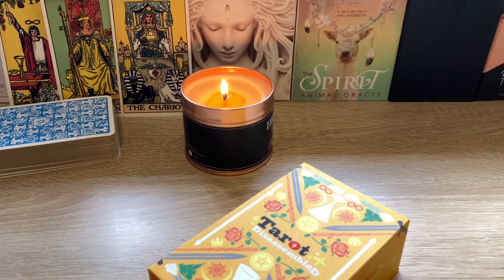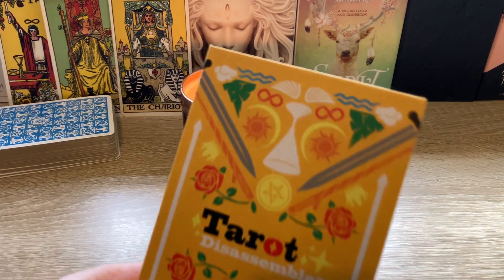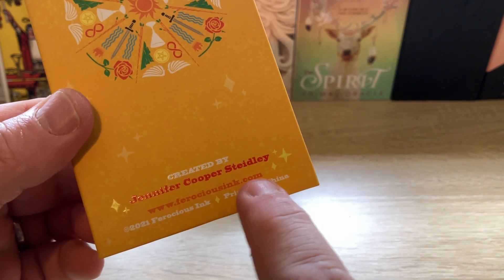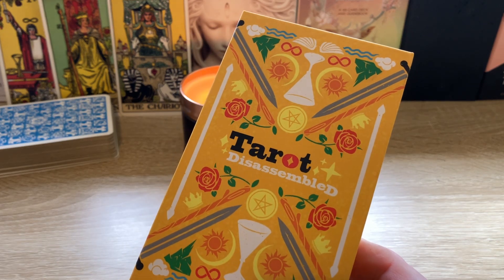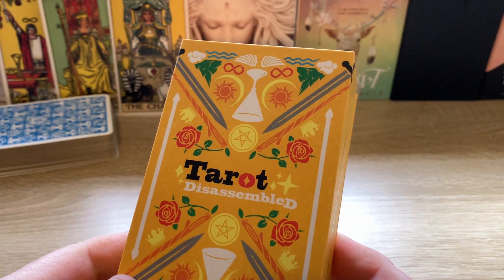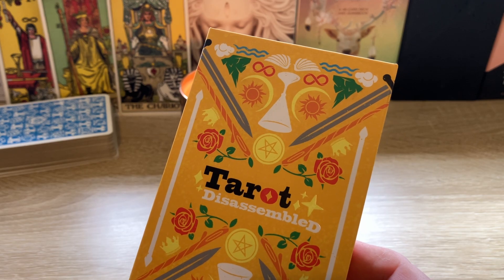Hi everyone. I thought I'd do a quick unboxing review of a deck I've been using for a while now. I use it regularly — the last one went down quite nicely, so I thought I'd do another one. This is Tarot Disassembled by Jennifer Cooper Stidely. You can get it from Ferocious Inc. I've just been on Etsy and there are some left. I wanted the Moon Box, which is the same graphic but on black — that's all sold out. This is the Sun Box. The idea is pulling apart a Rider Waite Smith deck into its separate elements, then talking about those.